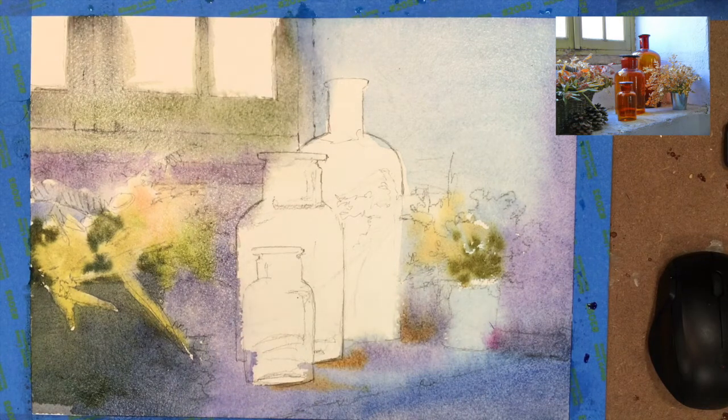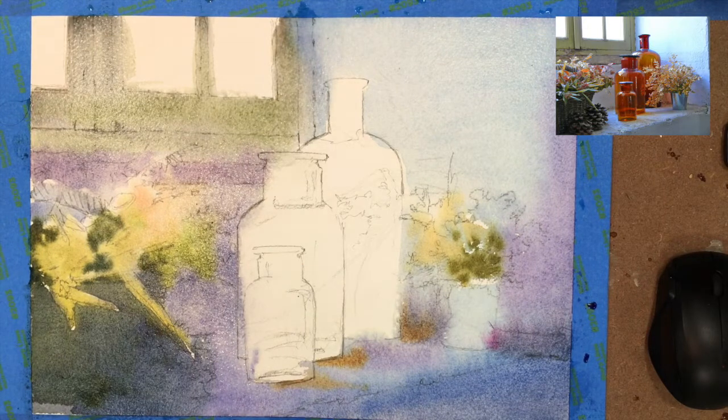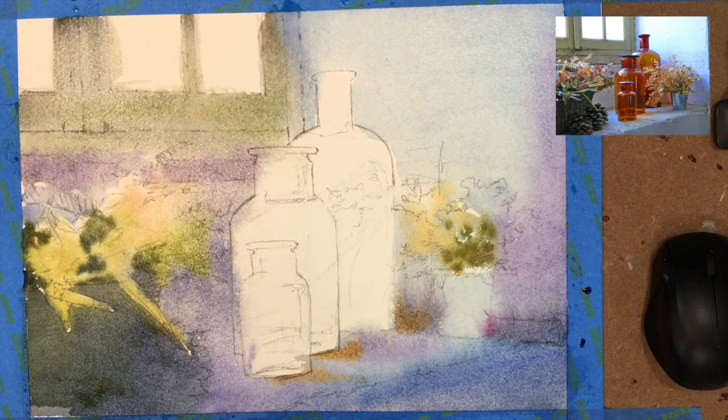Now I did put a little green in there near the window because it kind of has that feeling — it's kind of like a greenish blue. I'm just using sap green; you could use whatever green you'd like, as long as it's not too bright. And I did actually tone it down with some burnt umber.